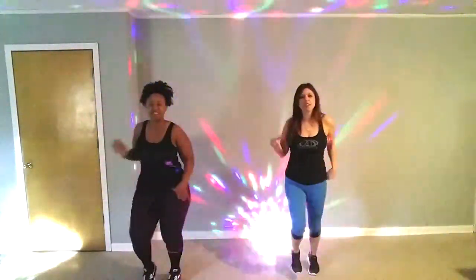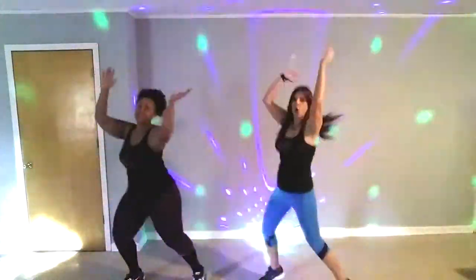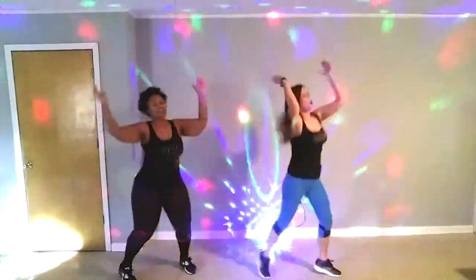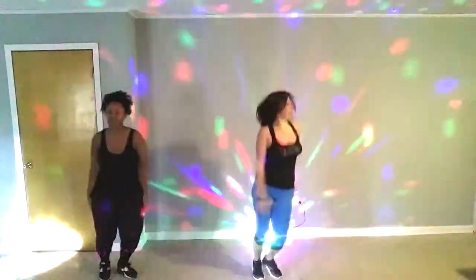You're going to get twist-wits. Twist-wits. Yeah! Hey! Yeah!